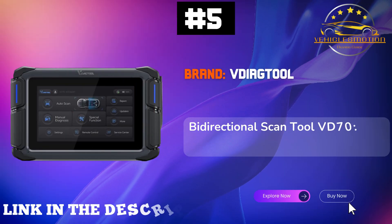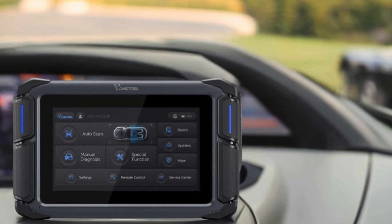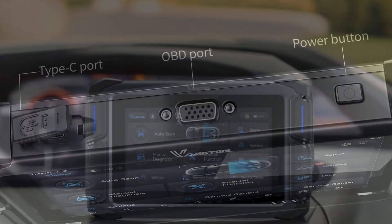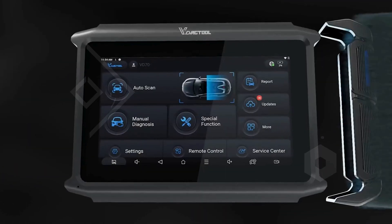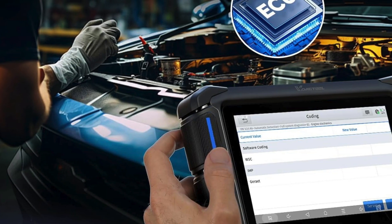Number 5. VDAG Tool brings you the newest addition to its line of automotive diagnostic solutions, the VD70 Bidirectional Scan Tool. This exceptional car scanner is designed for technicians and DIY enthusiasts alike, boasting an impressive suite of features that cater to all diagnostic needs. With OE all-systems diagnostics and 36-plus special functions,